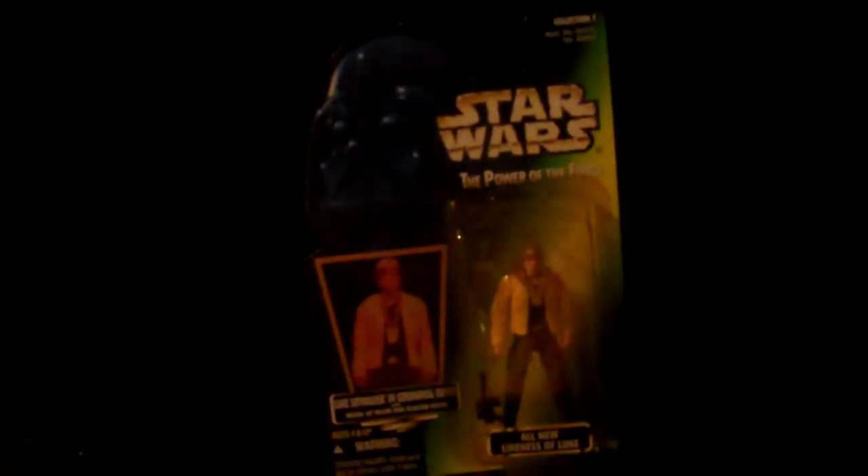Han Solo in Endor Battle Gear — I actually like the original Han Solo in Endor Battle Gear better. Luke Skywalker in Ceremonial Outfit. Weequay Skiff Guard. Death Star Gunner. Luke Skywalker in Stormtrooper Disguise. Nien Nunb.